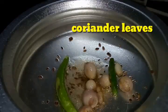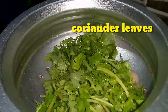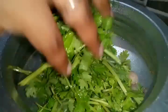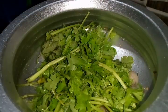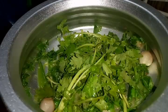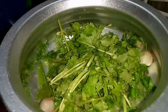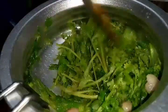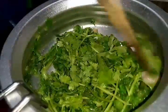Now it's time for adding the coriander leaves — the cilantro. I have taken one full bunch, cleaned it, and chopped it in half. Sauté it well until the leaves shrink up.